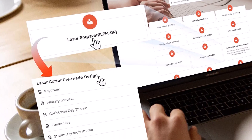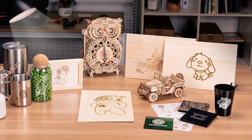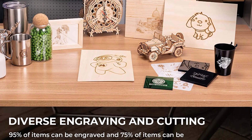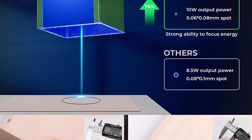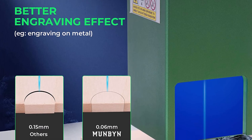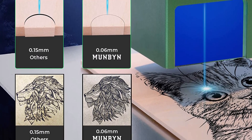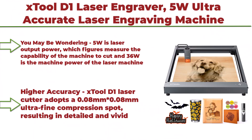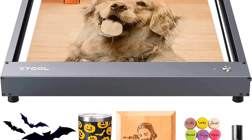Top 5: Taitru laser head xTool D1 Laser Engraver — 5W ultra accurate laser engraving machine, 36W diode laser cutter.